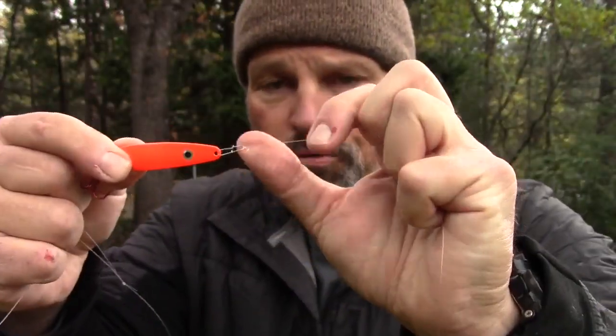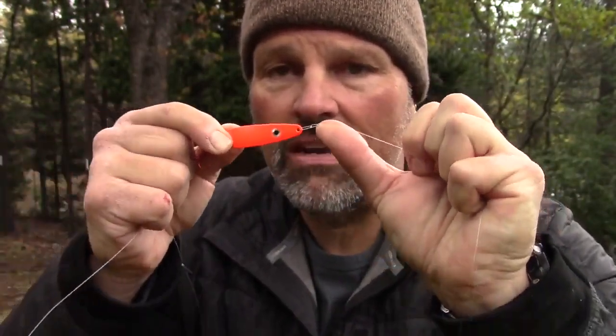I like to pre-tie these leaders because I like to make sure the knots are perfect. I use a Palomar knot. I typically sit at the bar in my kitchen, watch some TV, and tie up maybe a dozen leaders. I wrap them on foam pool floaties and keep them in my tackle box. That way when I need a leader I've got one. If a leader gets frayed or broken, I just grab a new one. Maximum efficiency on the water equals more time with your lures in the water, and that equals more fish.